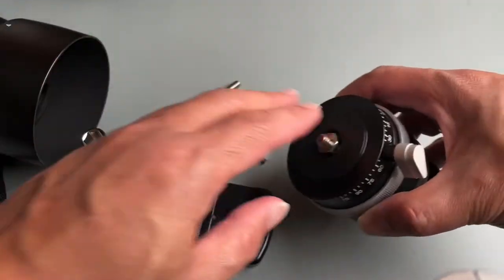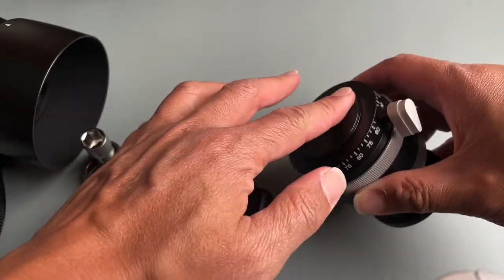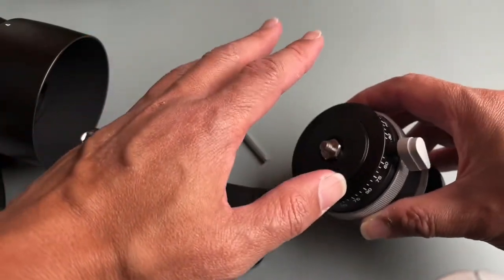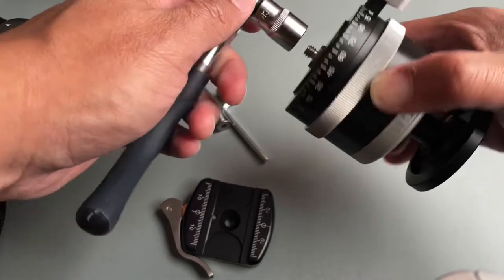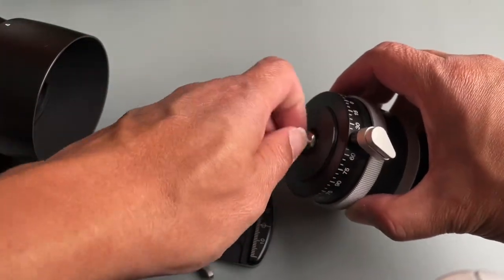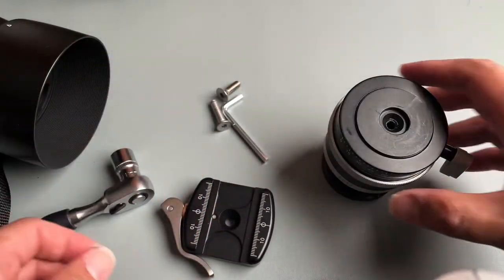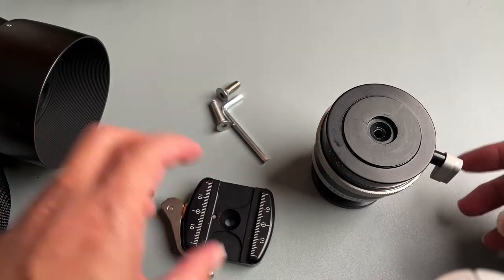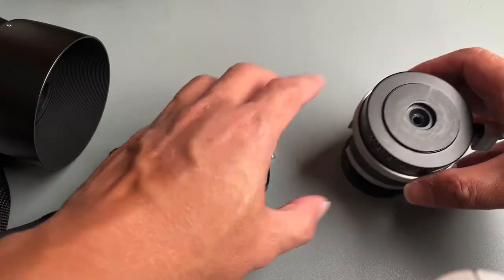You have to tighten the ball head so it won't spin while you work, but it will still take a lot of effort to loosen the screw. In my case I already unscrewed it — it took me a while. I don't exactly have a lot of upper body strength.